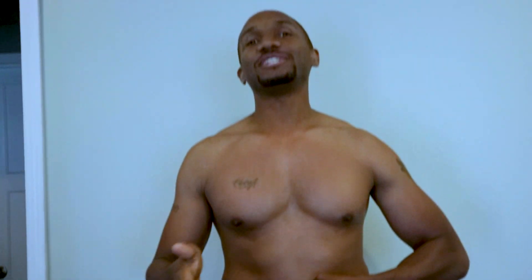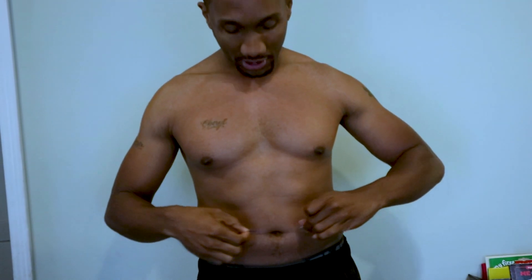If the two ends touch, your body fat percentage is well within where it's supposed to be. If it does not touch — let's say you're an inch or two inches apart — that gives you a great guide on how much you need to lose from your midsection.